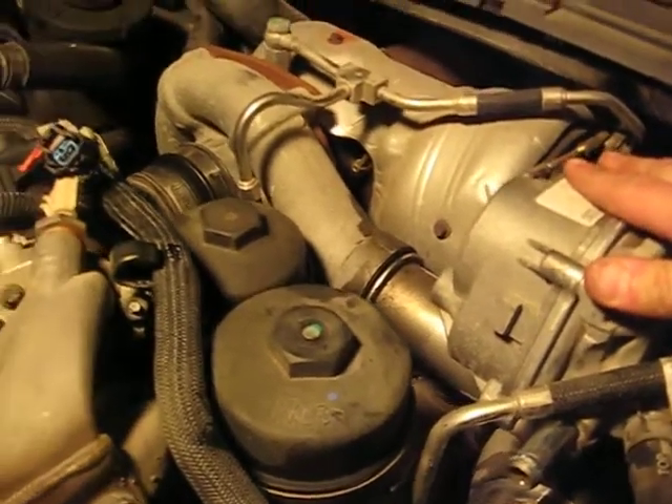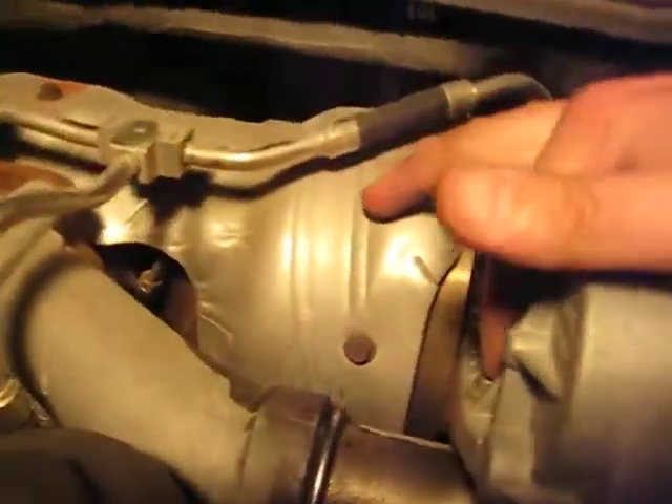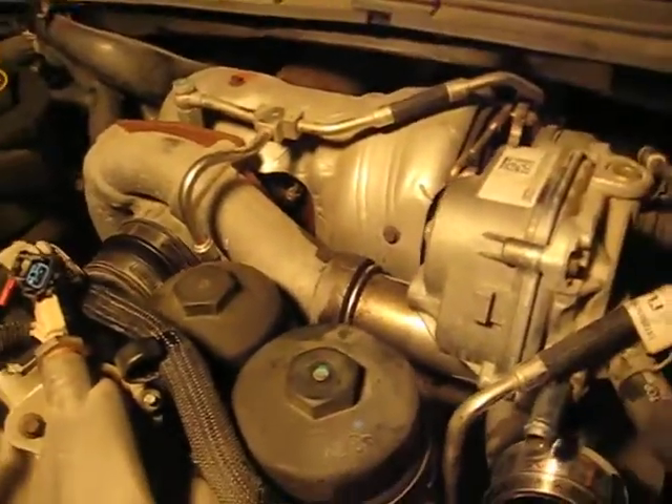The turbo weighs about 80 pounds. There are some bolts here, here, and around here. Just take those out and remove this, set it over to the side.